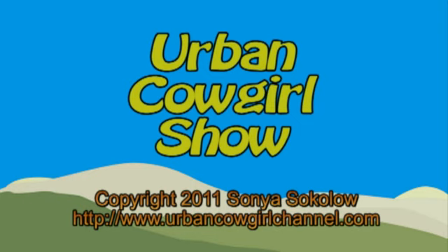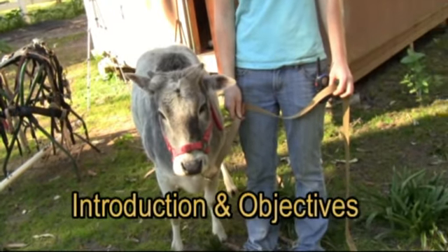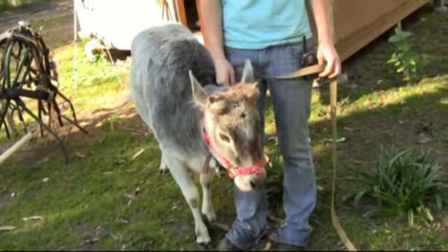Welcome to the Urban Cowgirl Show, a new show about training little mini Zebu heifer Scylla.